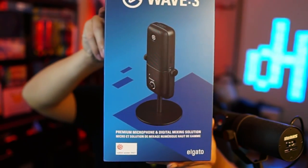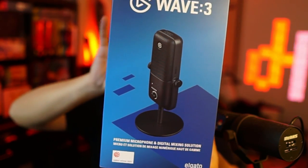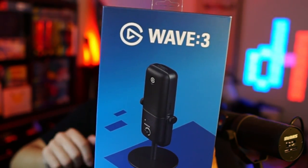Next up, you're going to need a microphone. We have the Wave Three. The box is a little big, but believe it or not, this is actually really easy to assemble and bring with you. You've got the microphone and the stand — very compact and easy to travel with.